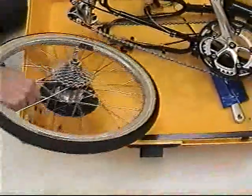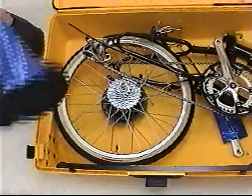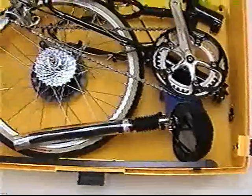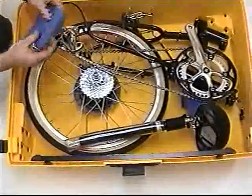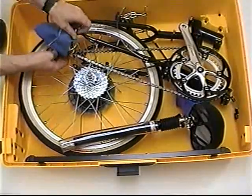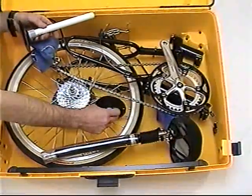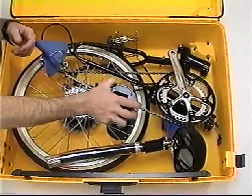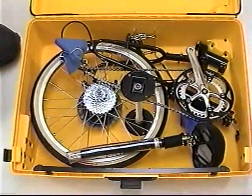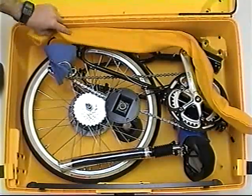Now insert the rear end, derailleur up, all the way to the top right of the suitcase. Notice that the right crank is pointed towards the top of the suitcase. Insert the rear wheel into the rear of the bike. Add the stoker seat post. These are the biggest pieces of the bike and need to be placed first. A small swatch of cloth can be used as a derailleur cover. Place the crush protector towards the center of the case. Add any extras that you might want to add at this point — there's lots of extra room. If you have a trailer, add the trailer pieces now.